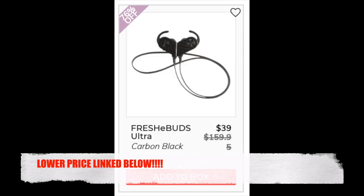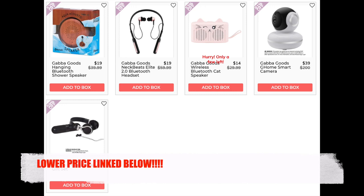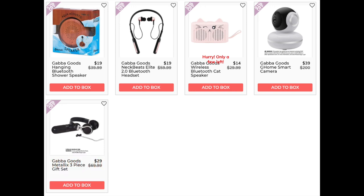The next company is Fresh E Buds with the Fresh E Buds Ultra in carbon black — found for $29.95 at amazon.com, lower than the FabFitFun price, and I'll link that below. It has a 2.4 star rating with 22 reviews — a lot of negative reviews about it falling apart after a couple of months, not charging correctly, or not charging at all, with a lot of technical issues. The next company is Gaba Goods. The Gaba Goods hanging Bluetooth shower speaker — I could not find this exact one. The Gaba Goods Neckbeats Elite 2.0 Bluetooth headset is $15 on Amazon in a different color — I'll link it. This has a 2.3 star rating with 21 reviews. Most negatives are about short battery life, with some about microphone quality and not being understood on phone calls. The Gaba Goods wireless Bluetooth cat speaker is $14.97 at NordstromRack.com with less than 10 reviews.